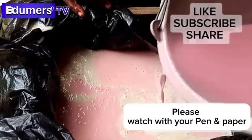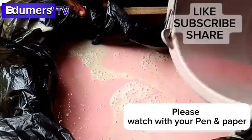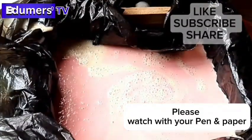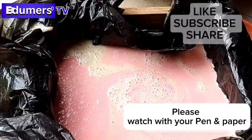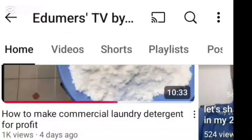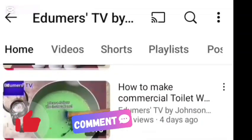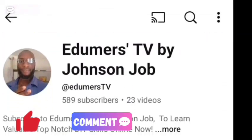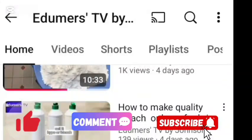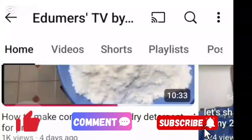I will now pour in my pink soap. Because the soap is creamy and light, I didn't put my spatula inside — but you can use a spatula if you want, so the colors touch each other and give you that patchy marbled look. This one is creamy so I know it will spread everywhere. If you're enjoying this channel, please click the like button, comment below, subscribe, and turn on the notification bell so you get notified whenever we post future content on Edomas TV by Johnson Joe.